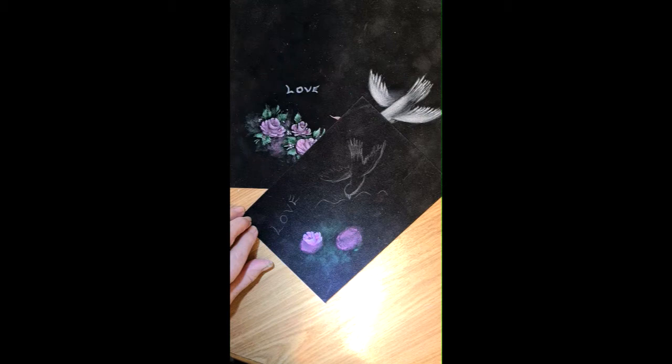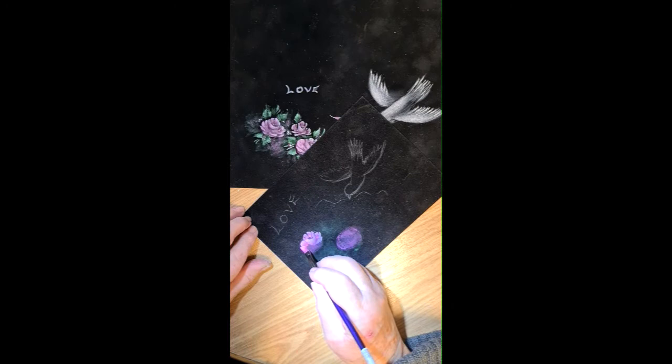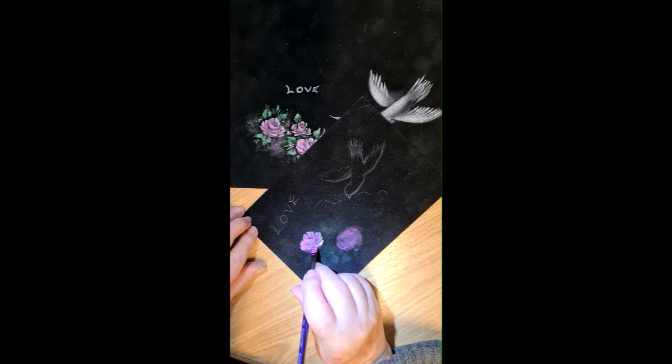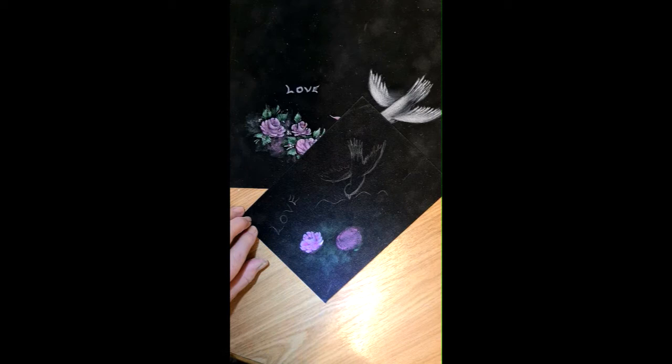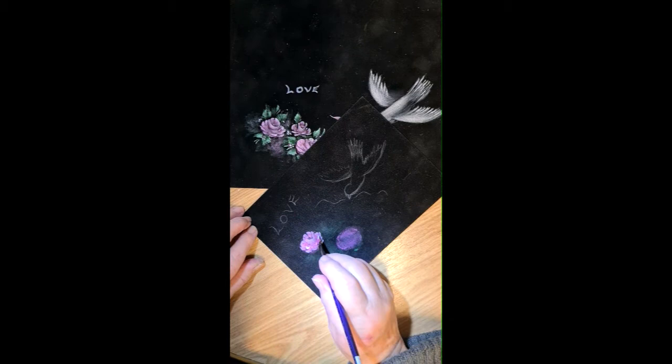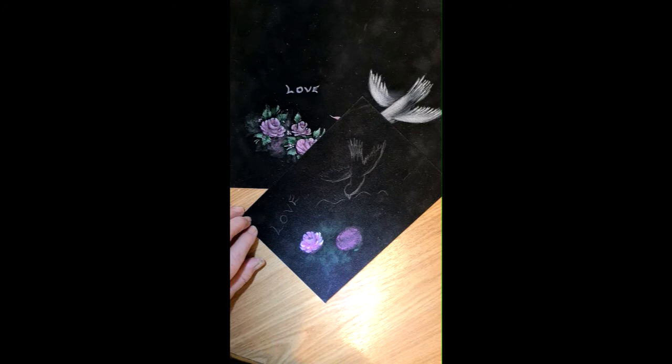One of my earlier videos has these roses in it, so you can go back and check. Then just pat it in. The more you do, the easier it becomes — just practice. We'll just chop a couple of little bits in there. I might come back later and give these a couple of little highlights again, because the velvet does soak it up.